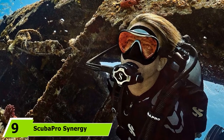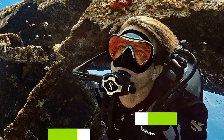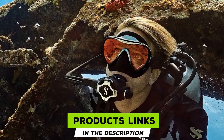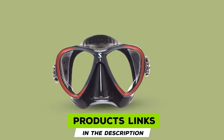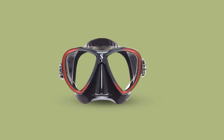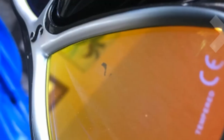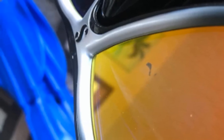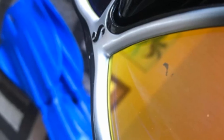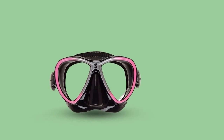Next at number 9, we have the Scuba Pro Synergy. Scuba Pro is one of the top names in scuba gear for a reason. Their new Synergy 2 TrueFit Twin Mirrored Lens Mask is an innovative example of why the brand is so popular. The trademark TrueFit Ultra Soft Skirt incorporates a unique rigidity that has been technically developed, allowing the mask to not only fit comfortably on every face shape, but also ensures a perfect seal. The TrueFit technology achieves this by using a single high-quality silicone with two varying thicknesses, rather than two separate materials.